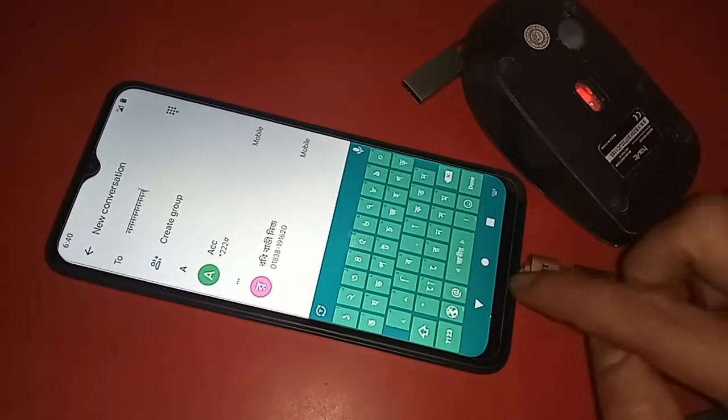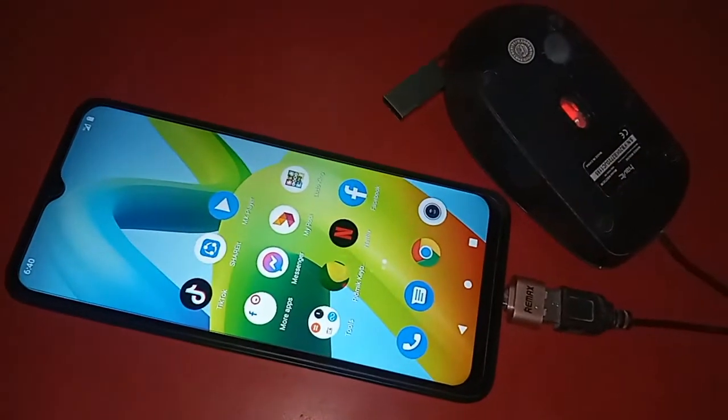The mouse is working on this phone. So the Redmi A1 Plus is a fully OTG-supported phone — you can use a mouse, pen drive, or anything via OTG.